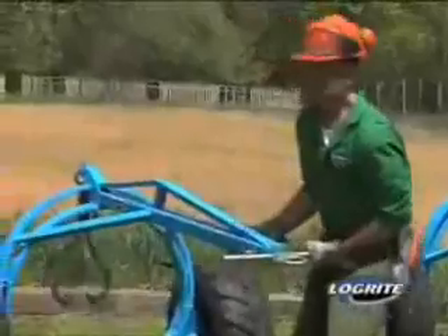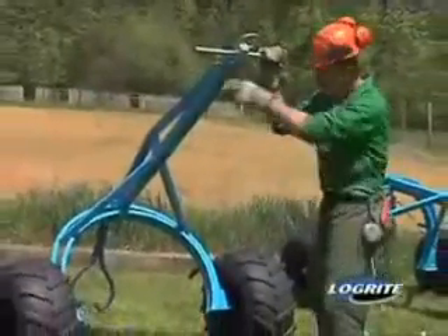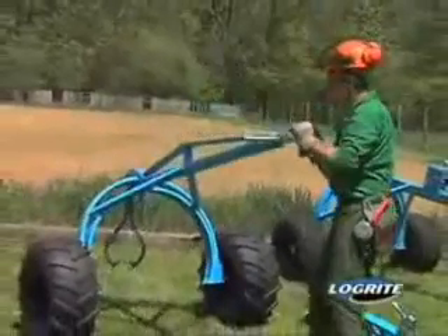Here we have the Fetching Arch. This is the big guy — the largest of our toggling action arches: the Junior Arch, the Mark 7, and the Fetching Arch.